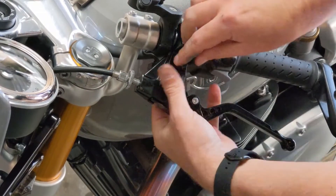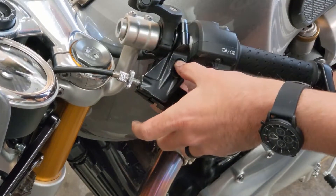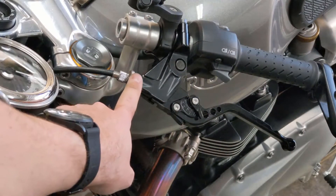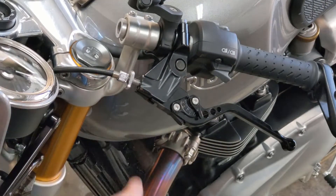Drop the pin through, grab your nut, put it on the back. Before you tighten everything down, I'm going to readjust the clutch cable so it's back right where it was before.